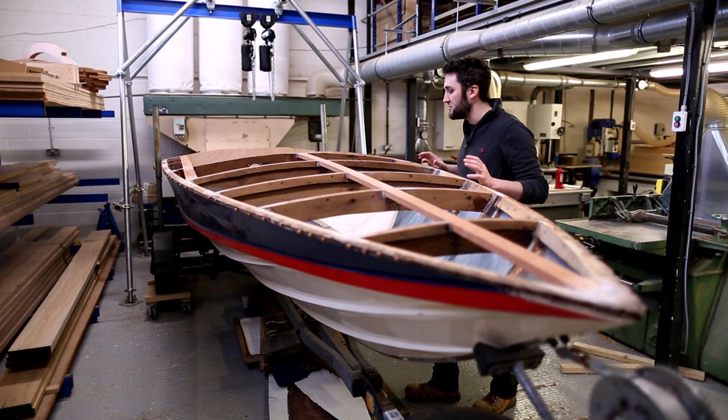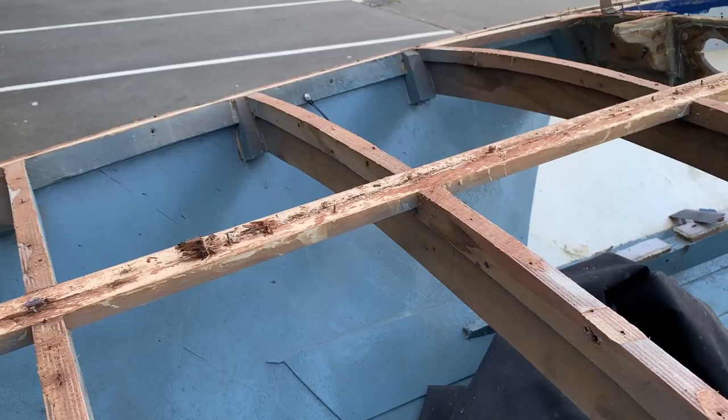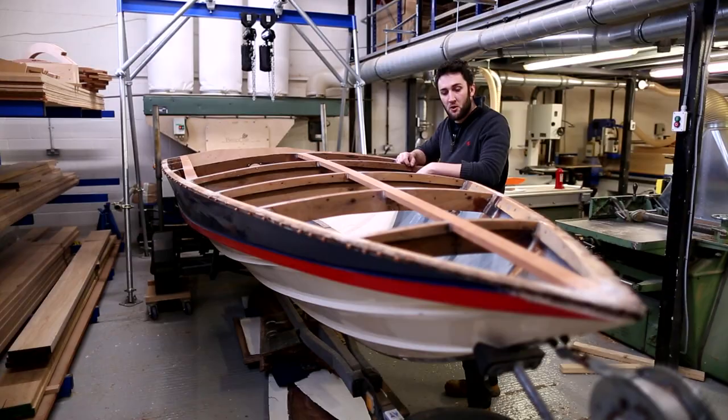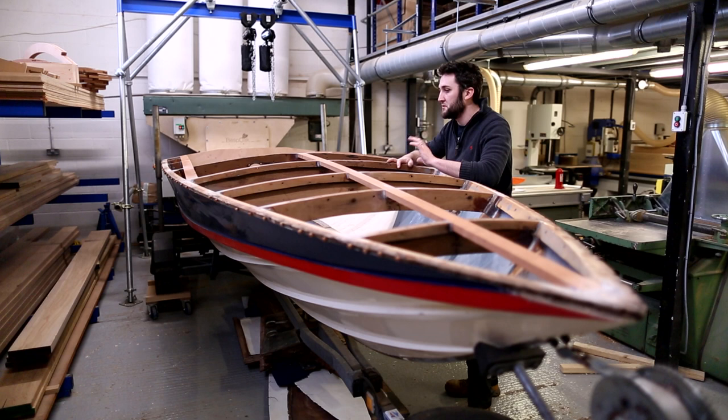We stripped all the old deck off and found that pretty much every one of the deck beams had come away along the gunwales. The whole hull had obviously just been flexing and pulled itself apart. So what I've done is reseated all the deck beams - cleaned them up, epoxied them back in place and filleted them - basically put a bit of structure back into the boat so it's not going to move.